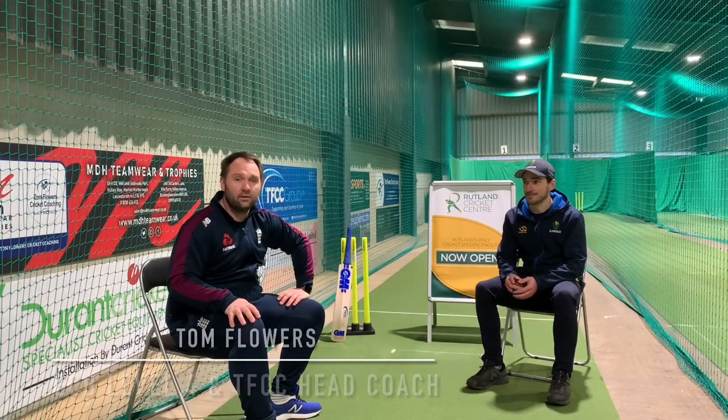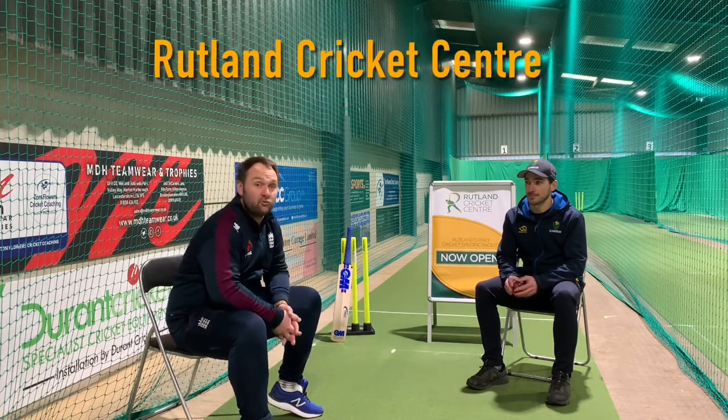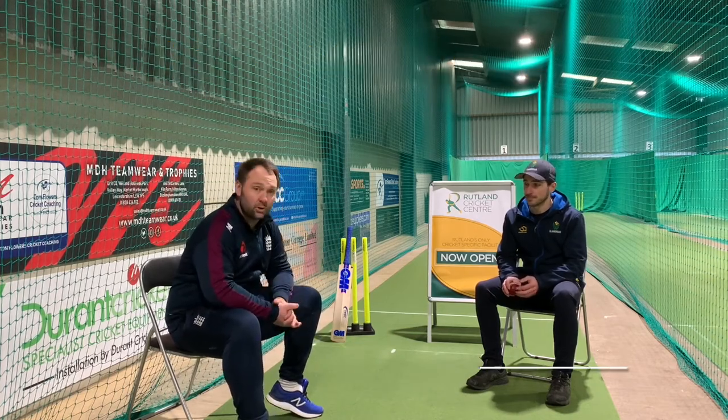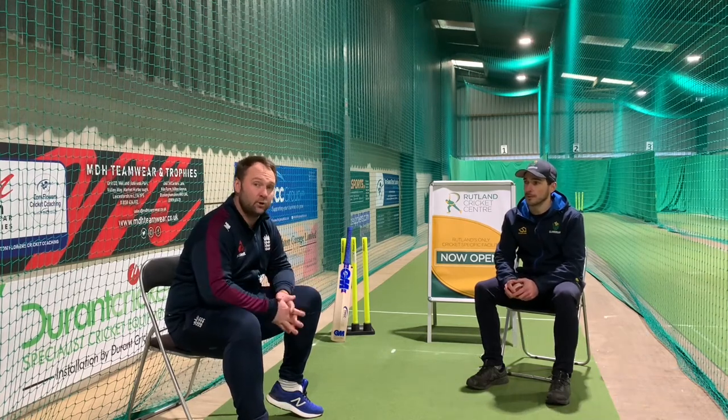Hi guys, Tom Folauers here, ECB Level 4 coach, head coach at TFCC. We're live at the Brooklyn Centre today with Andrew Salter, who's going to talk us through the next part of our spin bowling series. He's going to go through some of his basic grips.